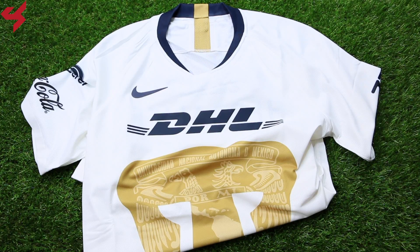Manufactured by Nike, this all-white jersey comes with gold and dark blue details. The heat transferred Nike swoosh sits on the right side of the jersey with the DHL logo sitting on the upper chest. The iconic Puma logo sits on the front half of the jersey in gold, and inside the logo you'll find the national logo of UNAM.